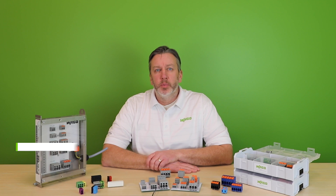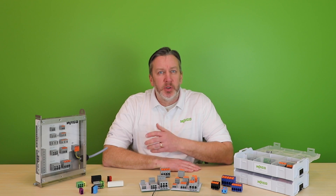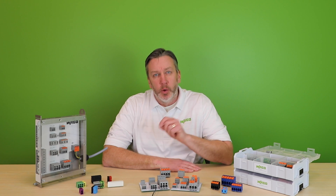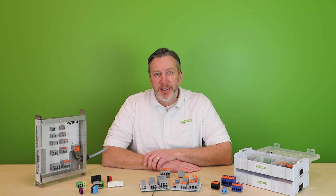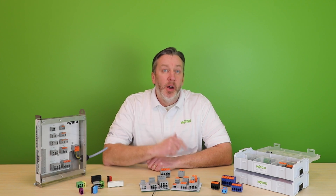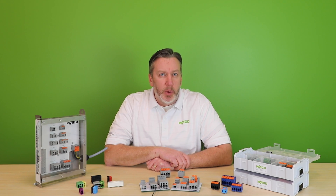Hi, I'm Cory Thiel, Product Manager for PCB Interconnect Products with WAGO Corporation. Let's talk today about expanded capabilities, options, flexibility, and the ability to configure exactly what you need in a PCB terminal block for your specific application. And also about how the Power Electronics Design Engineer can leverage that optimal PCB interconnect solution to deliver safety, performance, value, and differentiation of their device to the user of that equipment.